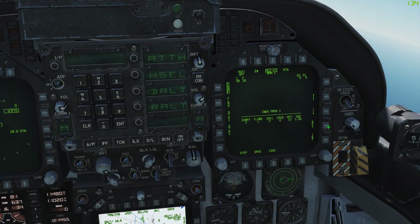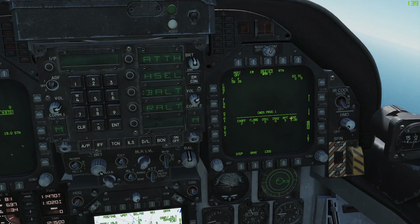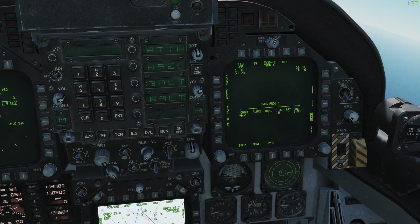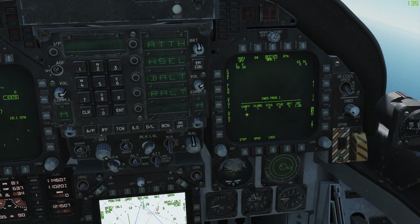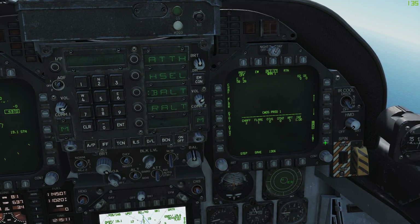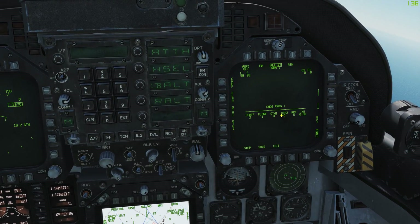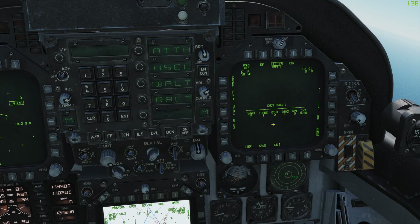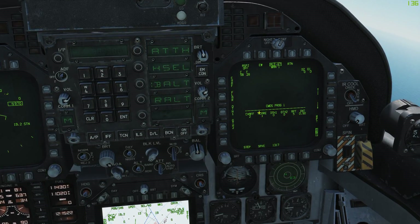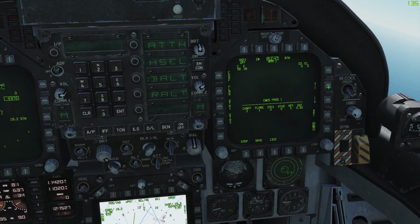Of course you can also change the repeats. So let's say we only want five — two chaff and one flare launching two times, so 10 chaff and 5 flares with intervals of one. Or we can change the interval to 0.50 seconds, so every 0.50 seconds two chaff and one flare will launch five times. Pretty simple, right? That's how you change those up.